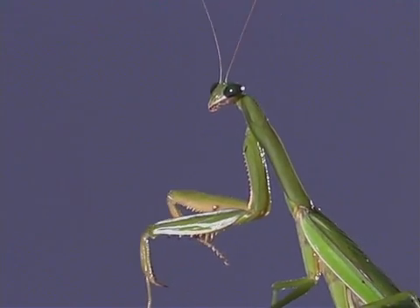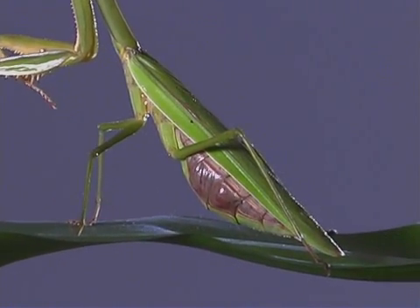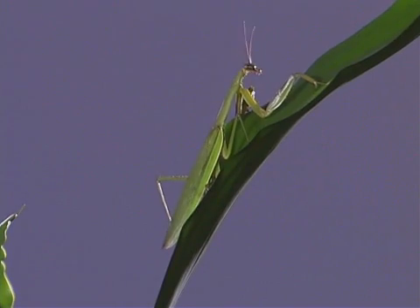After the last time the mantis molts its exoskeleton, it will have its full-grown wings, like this Chinese mantis.